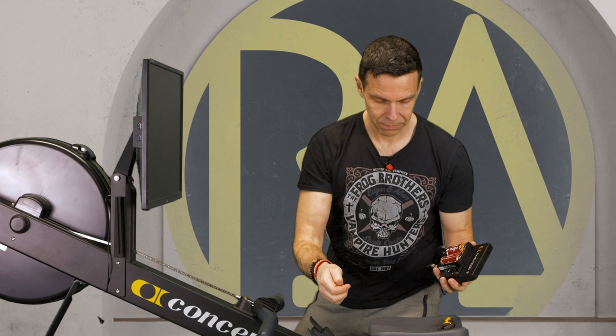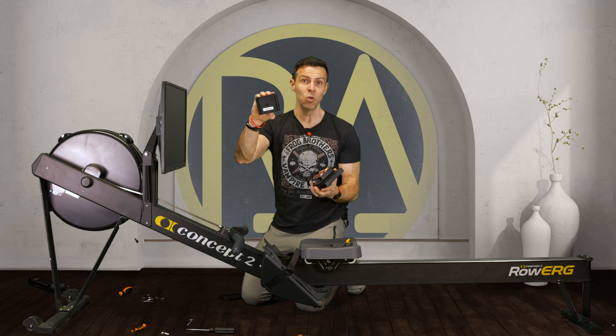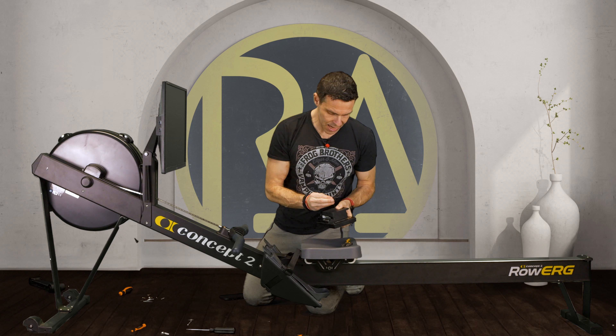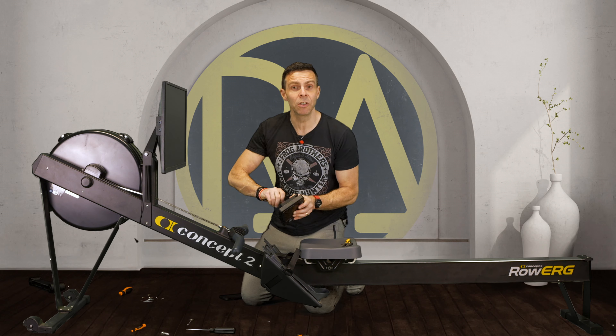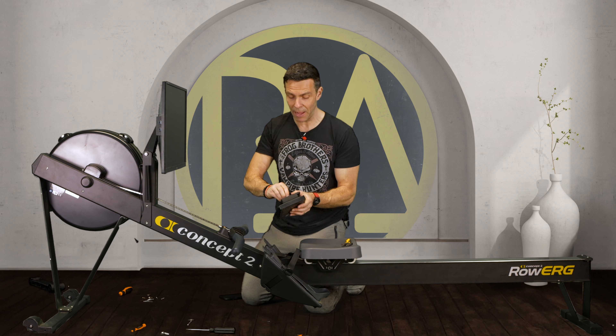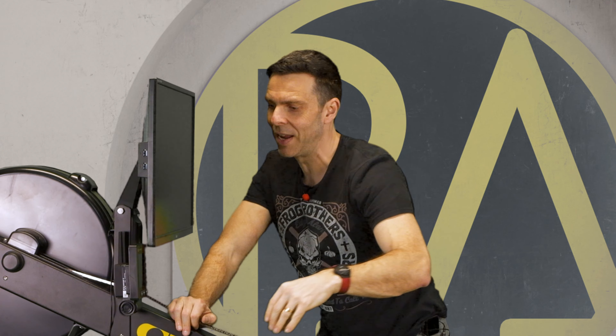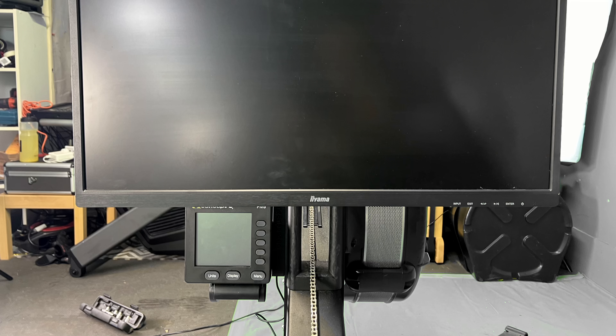Next thing: take the battery compartment cover off the back of your PM5. Try not to drop it on the floor. Put the new one provided by Erg Emporium on the back and make sure it's in. You could always change your batteries at this time - make sure you do a little check. Down the side of the battery cover that you've just replaced is a little groove, a little lip, and that's what this part's for. You just line them up, slot it down, and that's it - the PM5 is now sitting underneath.